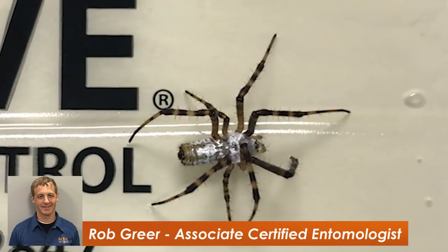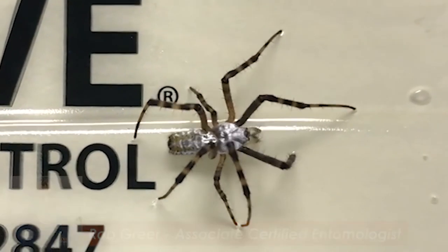Oftentimes it'll freak people out, but it's a fun one and a good one to have. As you can see, it's a pretty unique, cool looking spider and identifying it can be pretty simple when you know what to look for. Thankfully it's not dangerous to your family. But if you are seeing a lot of spiders near your home, that could be a good indication that you might have pest activity inside as well. Pests and other insects are their food source, so if you are seeing a lot of spiders, that probably means there is a lot of pest activity going on inside your home.